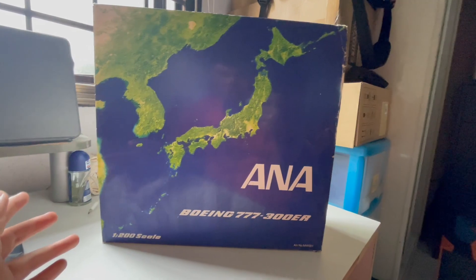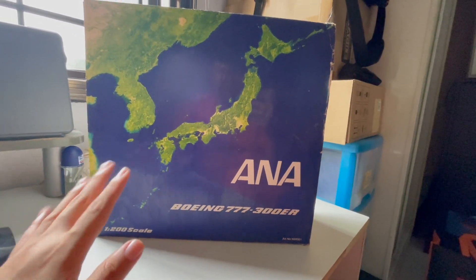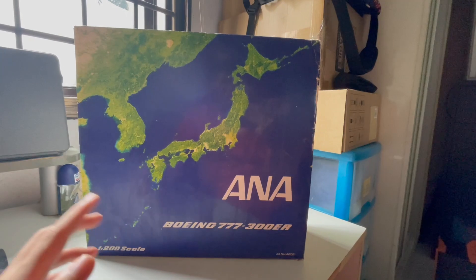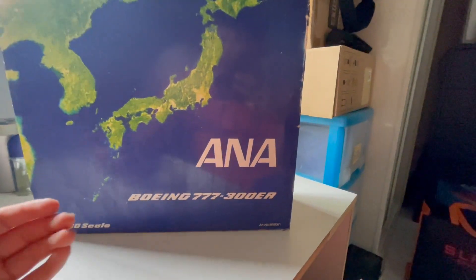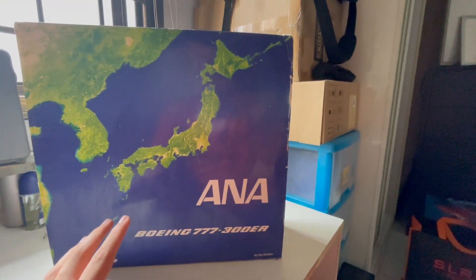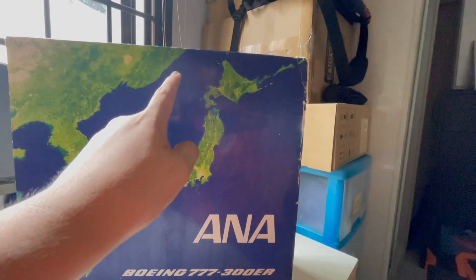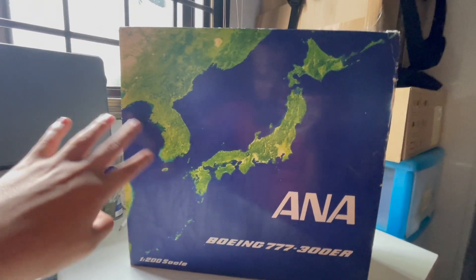Before I get to unboxing the model itself, let me just show you the outside of the box. The outside is very simple and plain. Basically it's got the ANA logo with the Boeing 777-300ER and the 1:200 scale at the bottom, plus the article number. There's also a very nice picture of the globe, showing Japan.